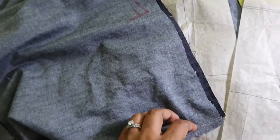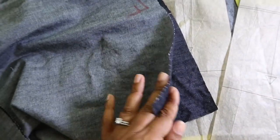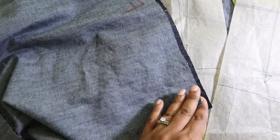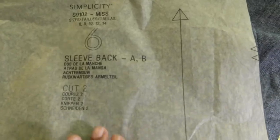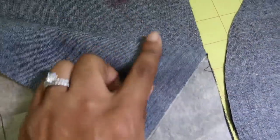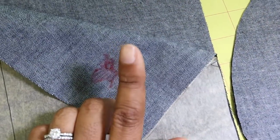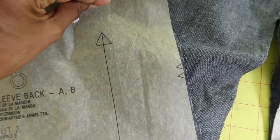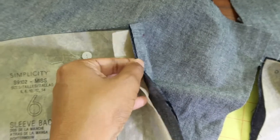For the fabric I'm using a 100% cotton denim, and for the sleeves I wanted to play with the fabric a little bit. There is a sleeve back and also a sleeve front. My plan is to use one side of the fabric for the sleeve front and to use the darker denim side for the sleeve back, so we'll see how that looks.